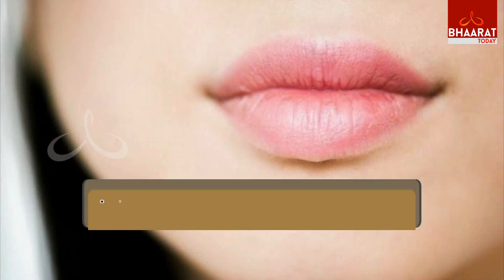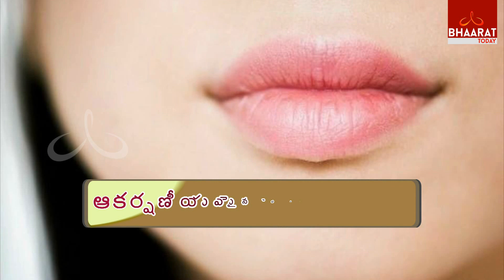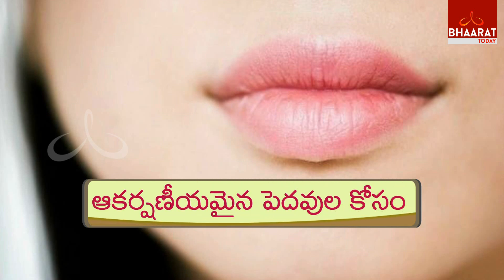Hi, welcome to today's tip. I am here to tell you some easy tips and techniques. I have a lot of skin and lips tips, and I am going to share dark circles and dark lips remedies. Dark lips remedy will be a good one to use today.